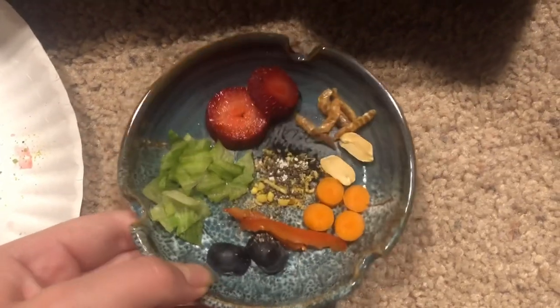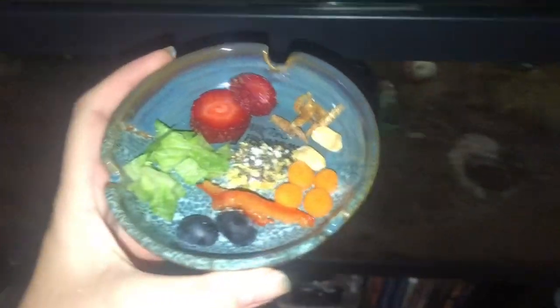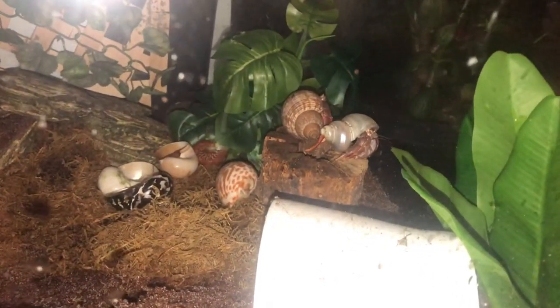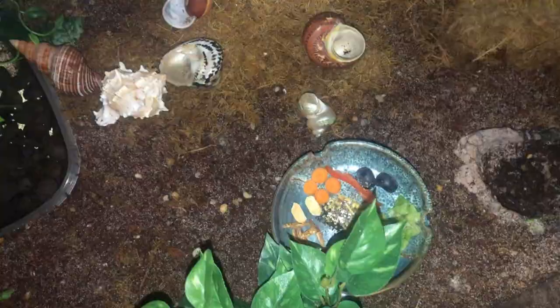All right, this looks so good. I don't think they've ever gotten this much stuff at once. All right, here we are at the tank. You can see Carlos and Ringo over there. That's it for this video — that looks like really good food. Bye!